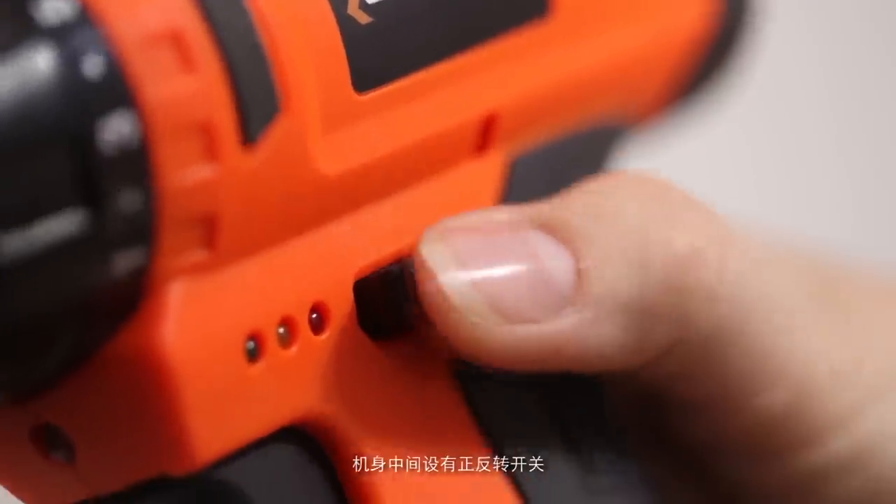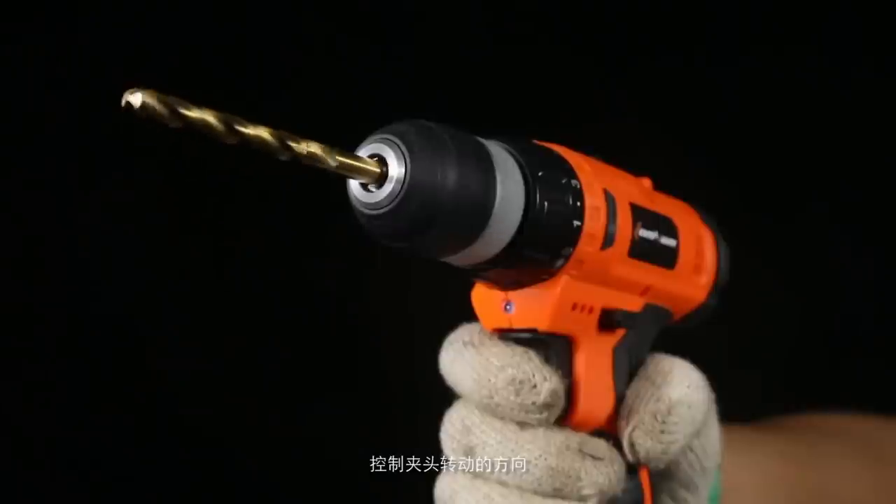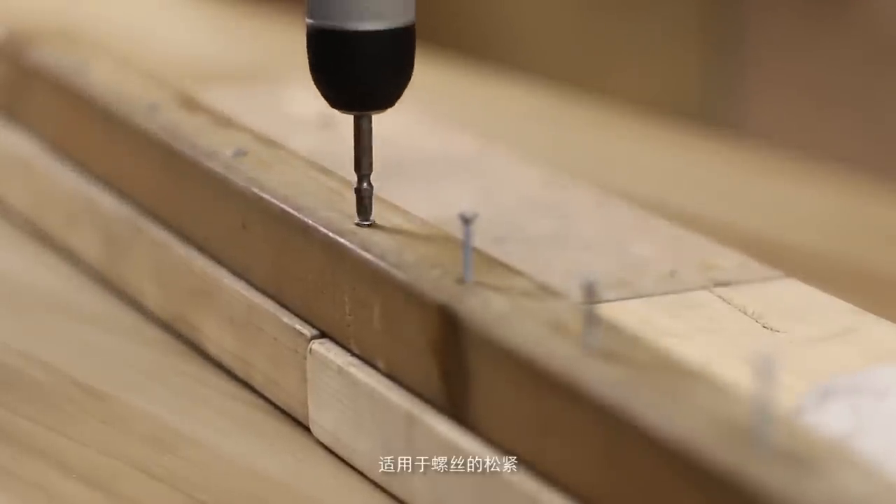A reverse switch is equipped in the middle of the drill body to control the direction of the drill head, which is suitable for tightening or loosening screws.